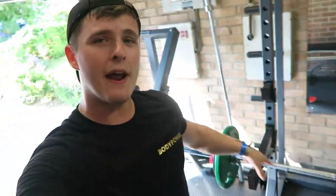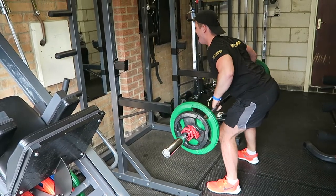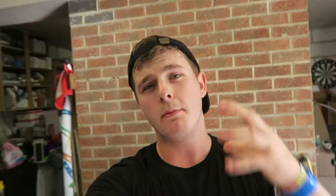Third compound of the day is bent over rows, something I've not done properly for a long time. Shocking the muscles, making the most out of the workout, really focusing on pulling from the elbows and keeping the tension on the back. I've also put my thumb over the top of the bar, which is going to minimise the use of the forearm and the bicep — really focusing on keeping the contraction on the back and making the most out of the sets.